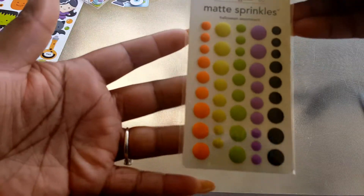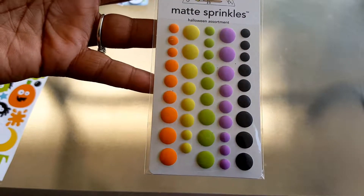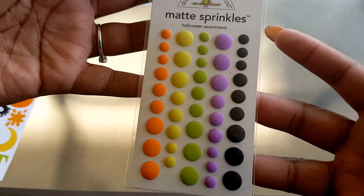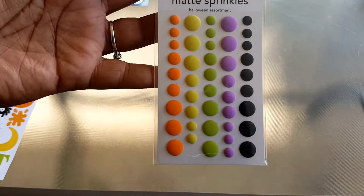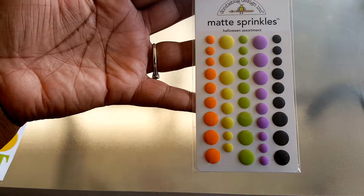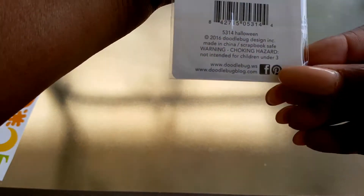The next thing I got is the Doodlebug Matte Sprinkles. This is the same thing as the enamel dots, or if you've ever seen the nouveau dots, but this is just the matte version of the enamel dots. I don't use a whole lot of enamel dots — I have a couple, and sometimes I'll pick up the sticky crystals — but this is my first time seeing the matte enamel dots. They're called the Matte Sprinkles, super cute.